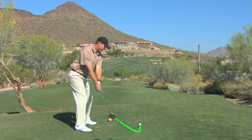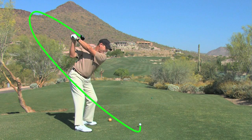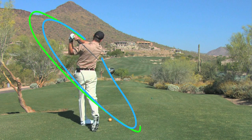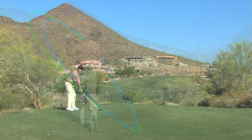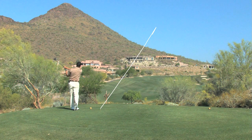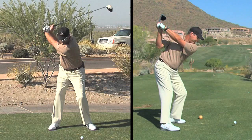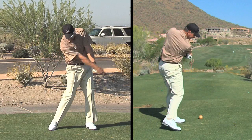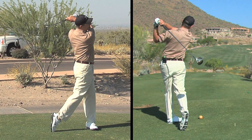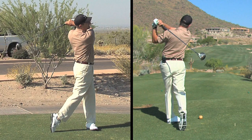As you swing the club, make sure your swing plane feels like it's a lot more around your body, similar to that of a merry-go-round. Remember your finish on this type of shot should be low and to the left to help produce that draw right to left shape.